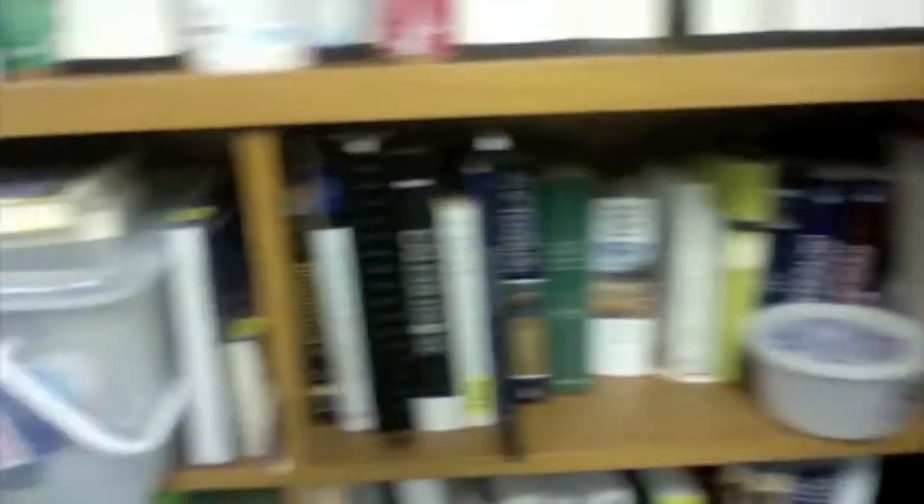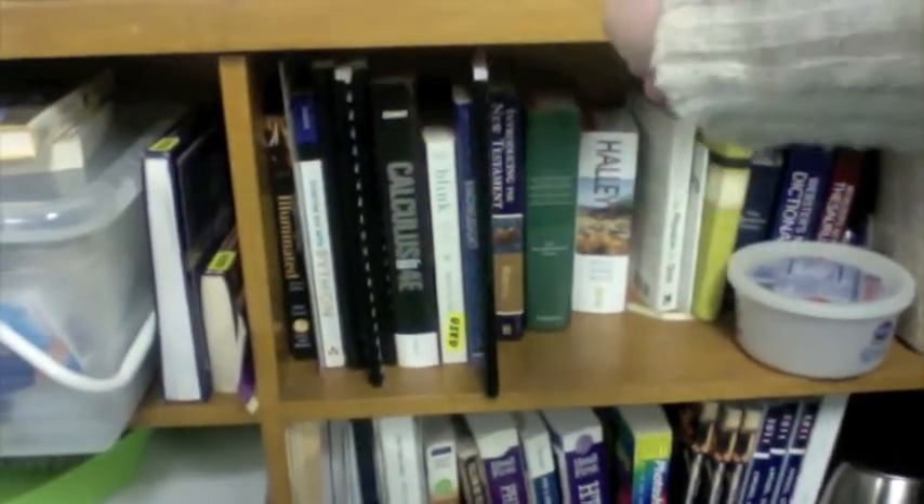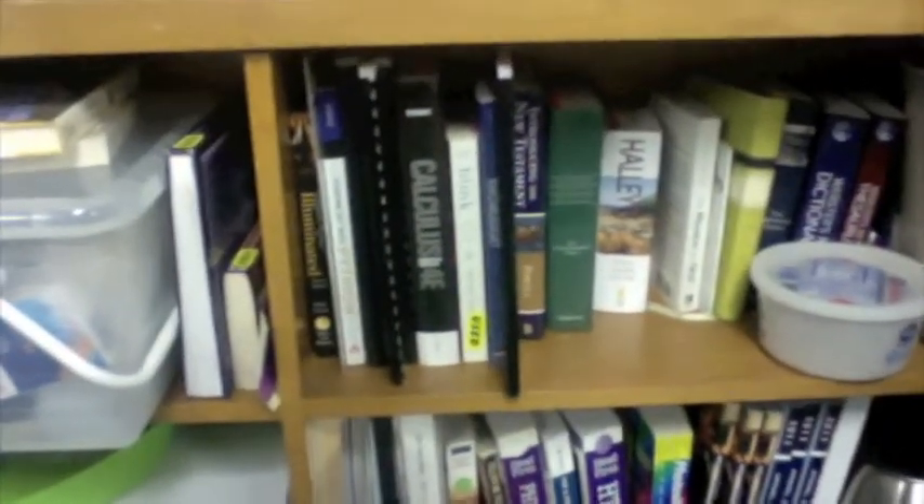This magazine holder holds my folders. I have four — they're different colors: a purple one, a teal one, a pink, and a red. In our dorm rooms we have bookshelves, and starting with the calculus book going to the Harper Study Bible, those are my books for this semester.